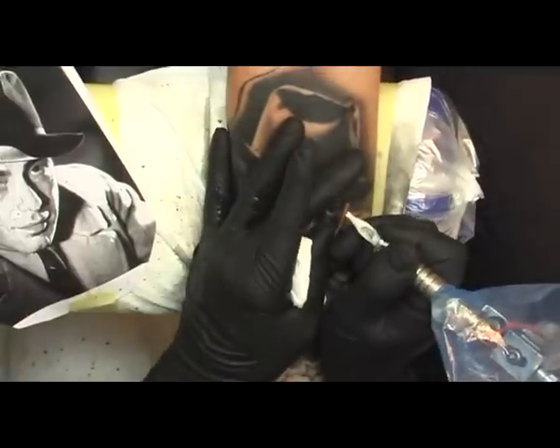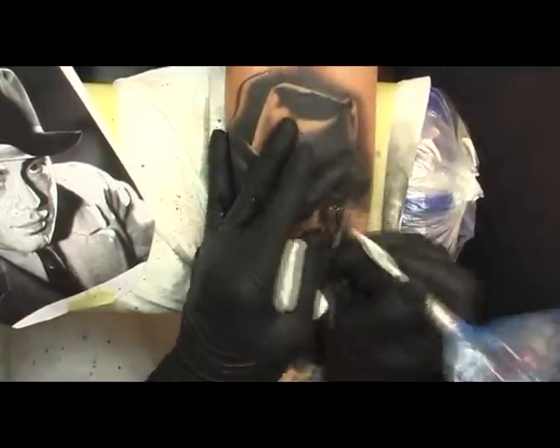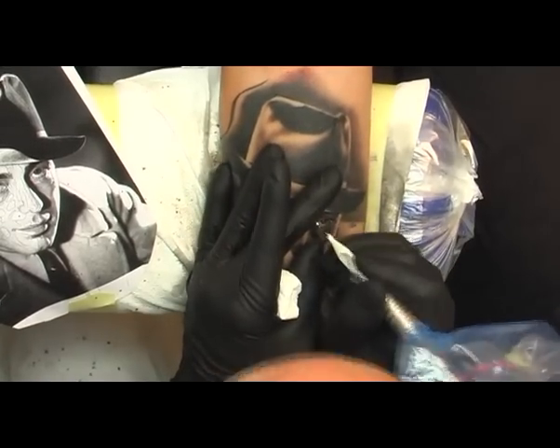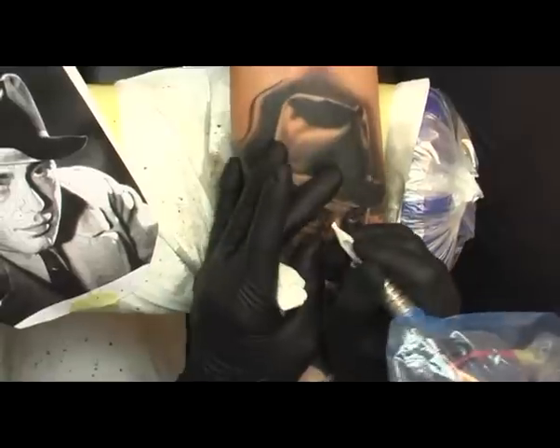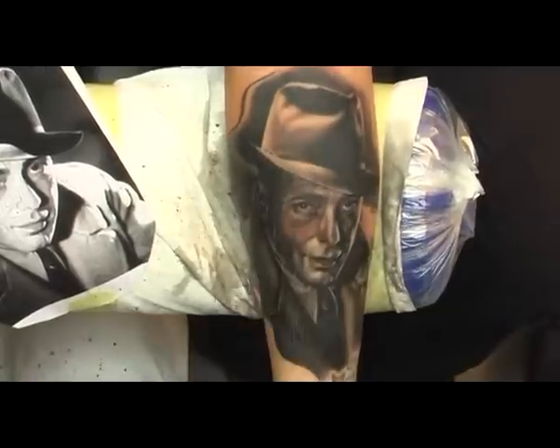Now to the finishing touches. I'm doing the highlights in white now and as you can see I've switched to a new machine. I'm using a rotary here with a new plastic tube so I can avoid mixing my white color with the black and getting a grayish hue.